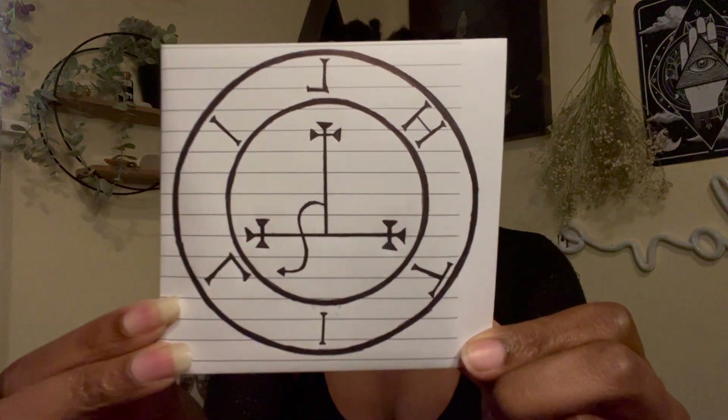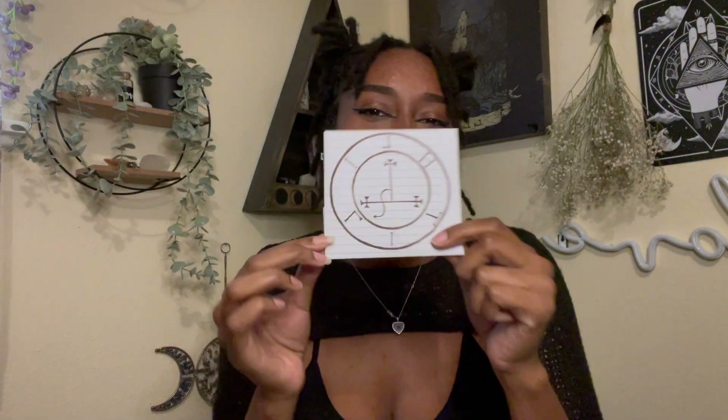In today's video we are going to do my altar tutorial slash tour and reveal of the deity I have been working with, which is Lilith. The deity that I've been working with for close to the last year has been Lilith. Does that scare you at all? Because it scared the crap out of me when I first felt that energy, felt pulled and called, and started deep diving into all that is Lilith.